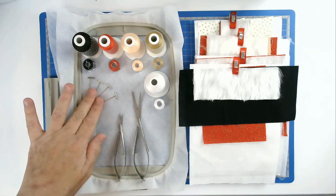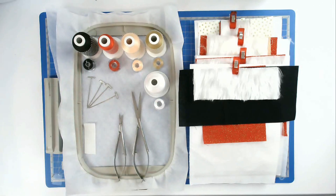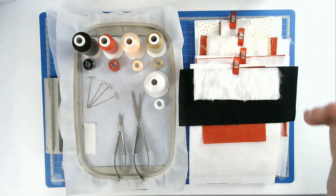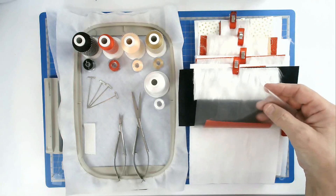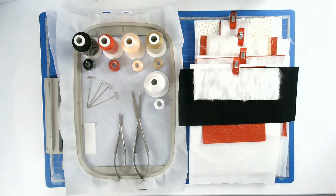You'll also need some T-pins — any pin with a head on it will be fine — some masking tape, my squizzers, and my fabrics and batting cut to size. I've also got some Solvy topper because I'm going to be using faux fur. You'll find a link to this design in the video description below.